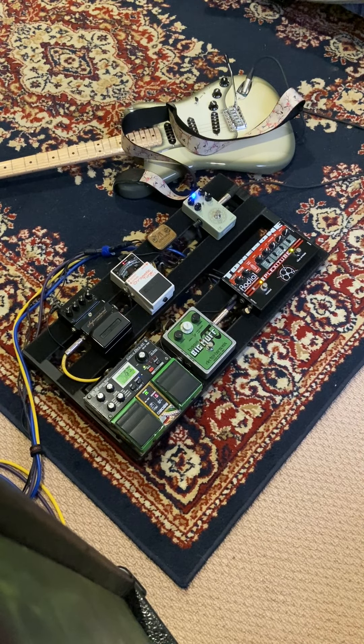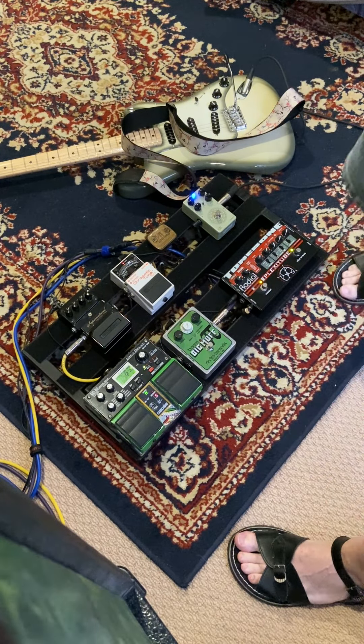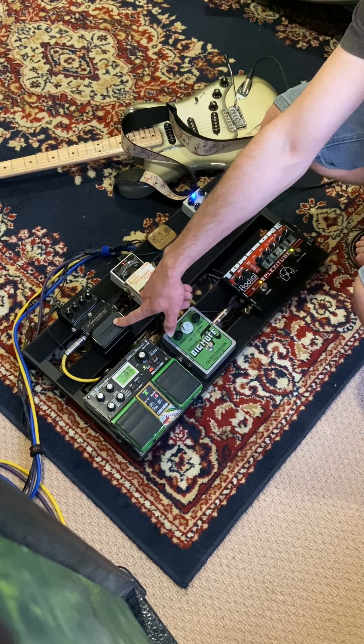We're looking at the board because today I've got the most supernatural shoes on ever, and that's your big hint. Supernatural! Digitech Supernatural Ambient Reverb.